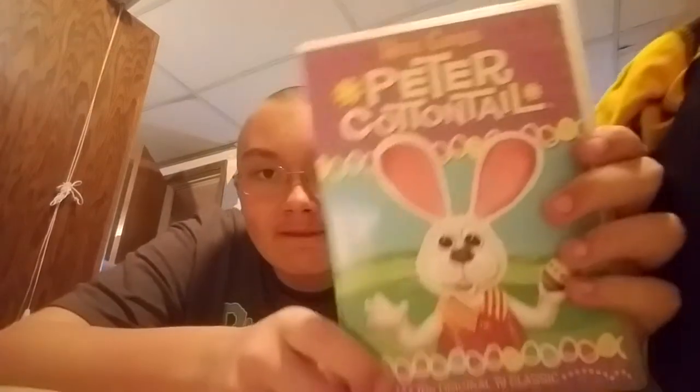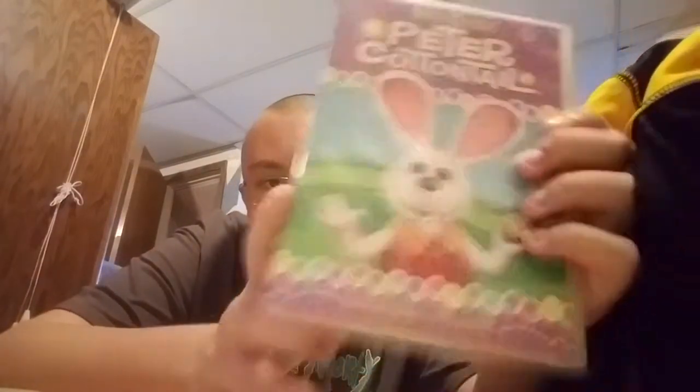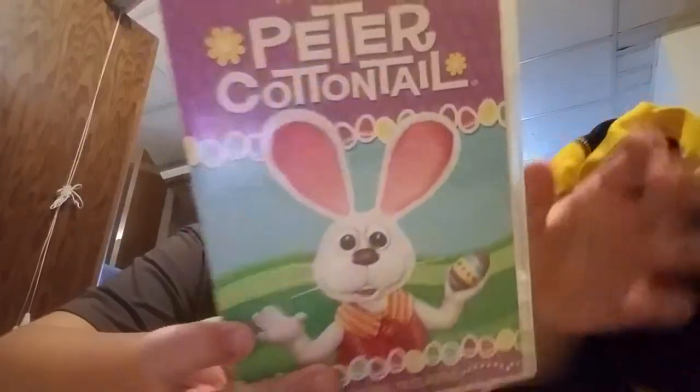Happy Easter everybody! Today we're going to do a special Easter DVD review of Peter Cottontail. Peter Cottontail is basically the story of Peter Cottontail — it's been a while since I watched the movie, but it's a pretty cool movie. I have a CGI version, but it's still pretty good.